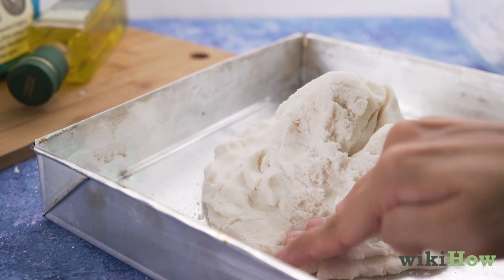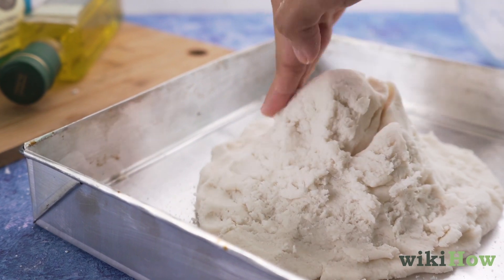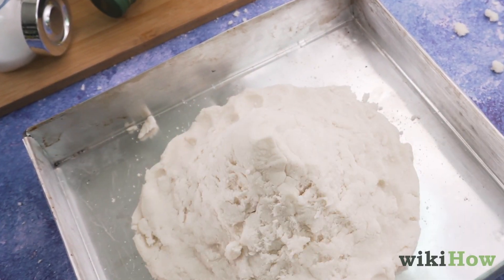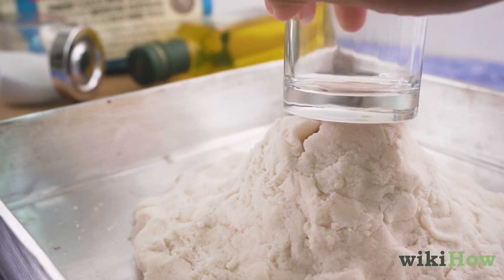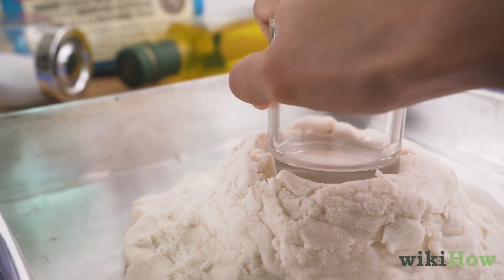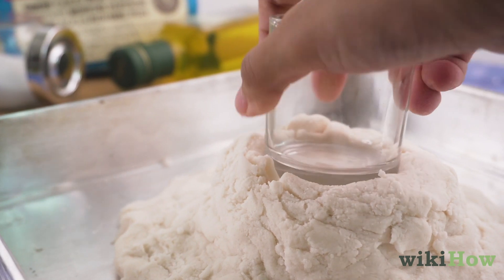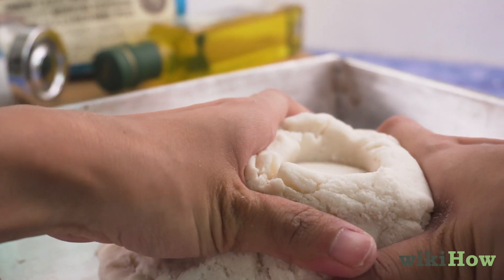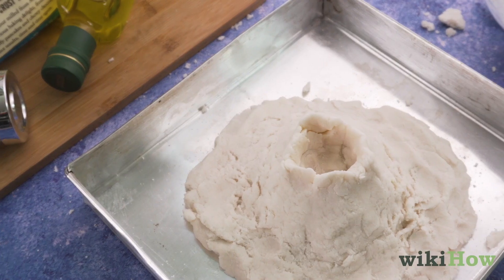Then gently shape and mold the dough until it looks like a mountain. You can complete your volcano by pressing a small glass cup or jar into the center of the mountain, which will make the mouth of the volcano. When you're done, let the dough dry overnight.